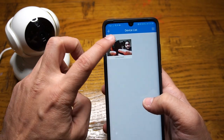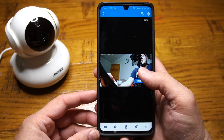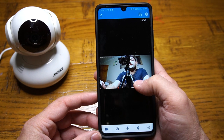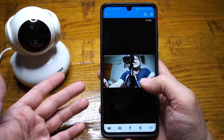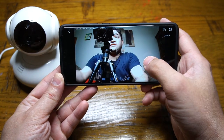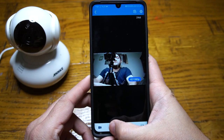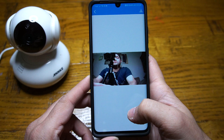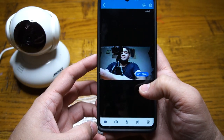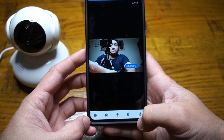Now let's have a look at other features starting with the live feed. By pressing on the video itself you can pan, tilt, and zoom — it works very smoothly. Going into landscape mode makes it much more practical. You can take a picture with one button press from the home screen by clicking the camera button, which gets stored on your mobile phone. You can also make a video recording at the same time.